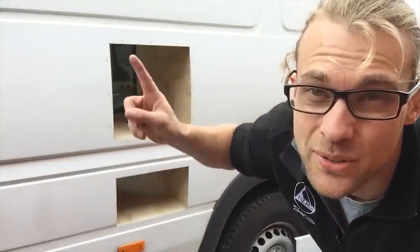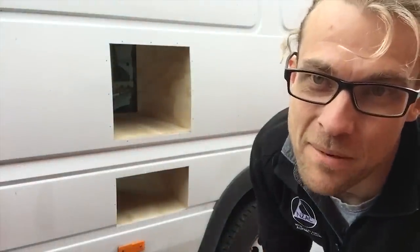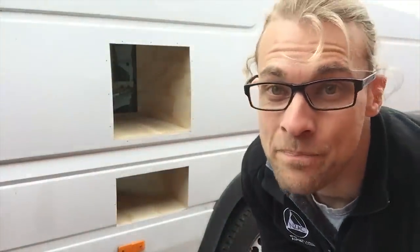Now that I have pre-drilled all my holes around the edges, taken everything back off, cleaned all the swarf, and made sure everything's touched up and nice, it's now time to finally seal and install all this stuff.